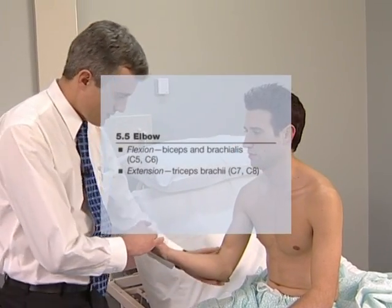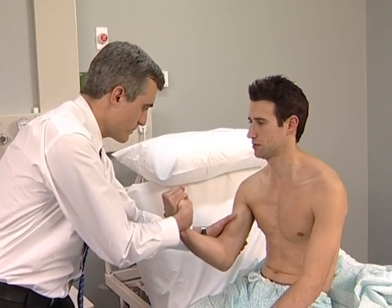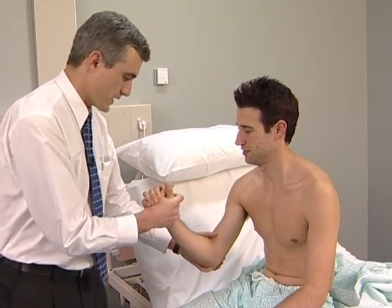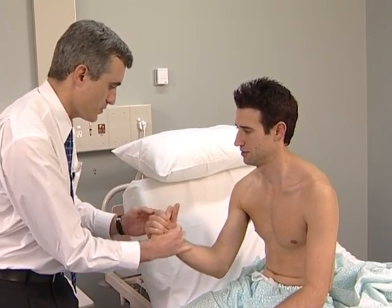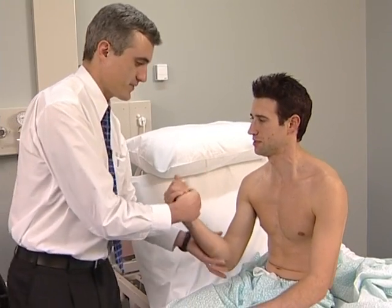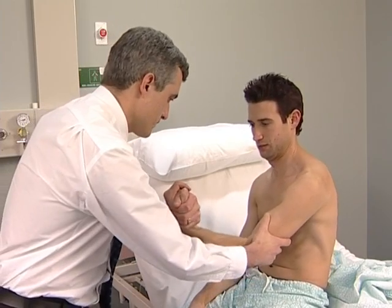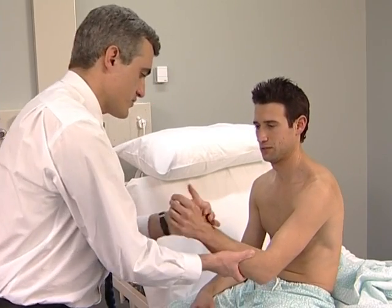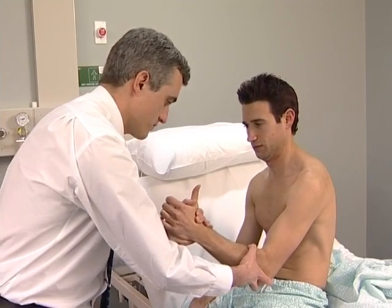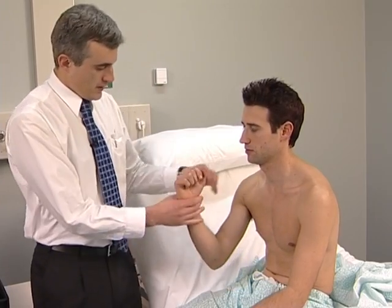Elbow flexion: the patient should bend the elbow and pull so as not to let you straighten it. Now put your thumb towards your face and pull up again — pull up hard. Try this side, pull towards you. Change the angle: thumb up towards your nose and pull towards you. Extension: the patient should bend the elbow and push so as not to let you bend it. Now straighten your arm down towards your knee — hard.